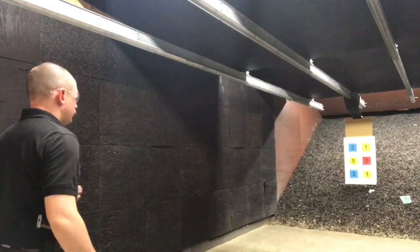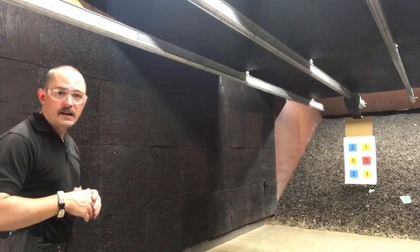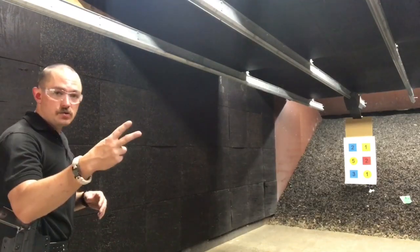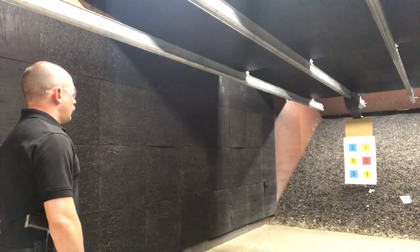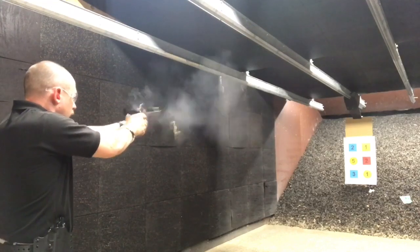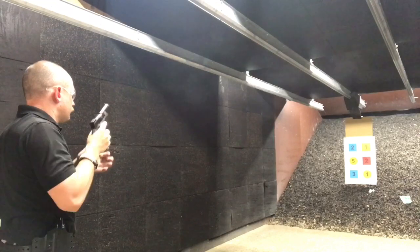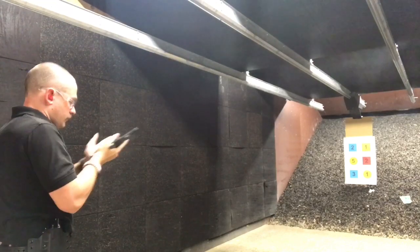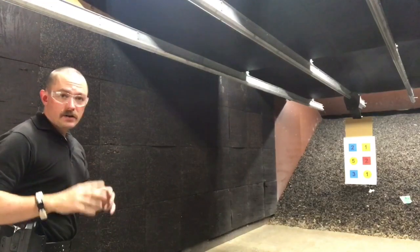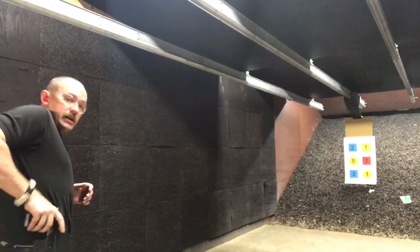All right, I got two hits. My first shot was a little high on dot number two, but we're still where we want to be. So now I'm going to go to two shots. Again, got all four of my hits, so now we're going to go to three shots.